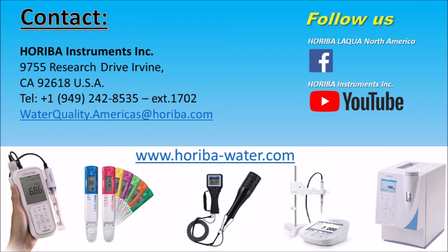Horiba hopes that this video was helpful. Find more tips for the Laqua Twin meter with the following link.